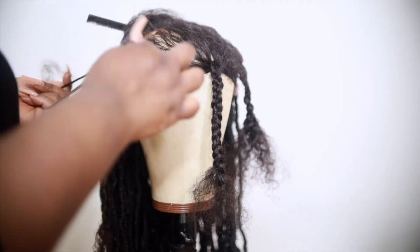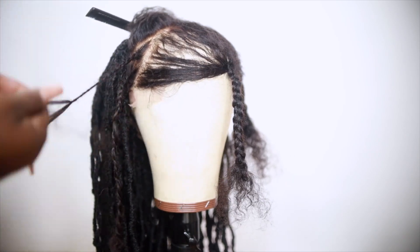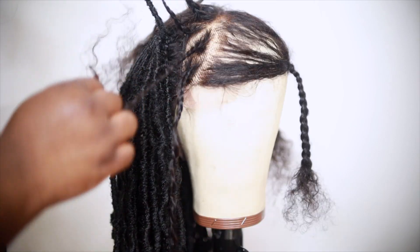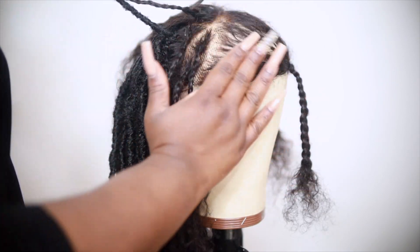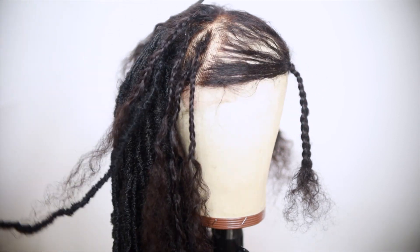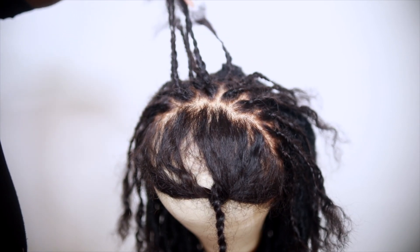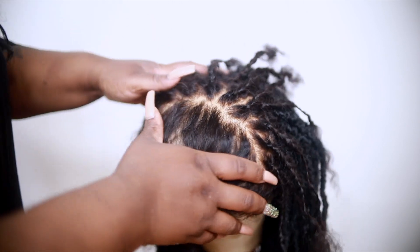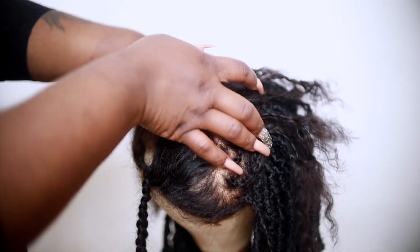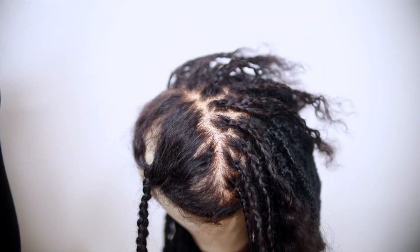I'm literally just repeating the same process until I complete the entire area. Once everything is braided, this is how it looks. That front section we're going to leave alone — that's going to be our loose, carefree bohemian look in the front.